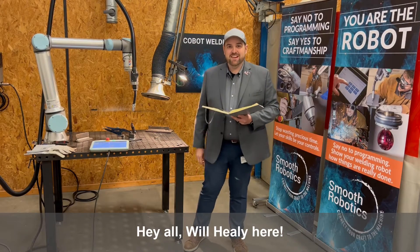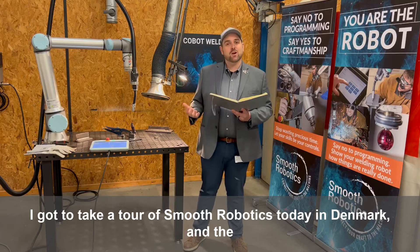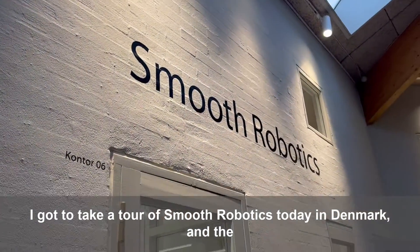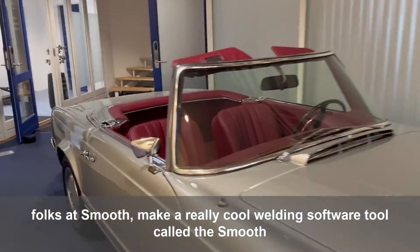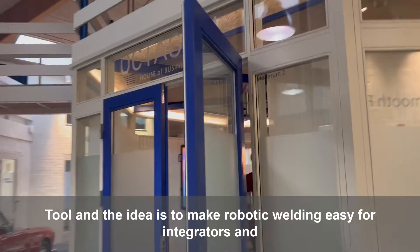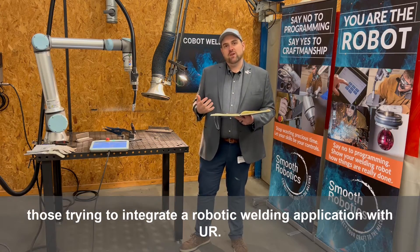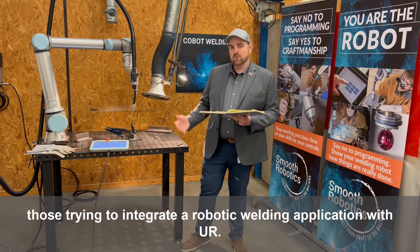Hey all! Will Healy here and I'm really excited to share that I got to take a tour of Smooth Robotics today in Denmark. The folks at Smooth make a really cool welding tool called the Smooth Tool, and the idea is to make robotic welding easy for integrators and those trying to integrate a robotic welding application with UR.